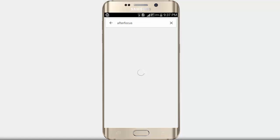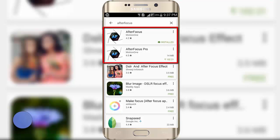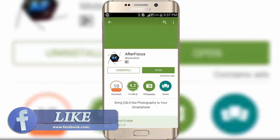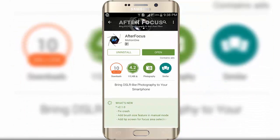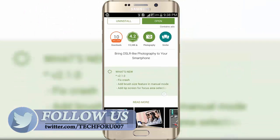First of all, go to the Play Store and download AfterFocus. It also provides a pro version, but you do not need to install that — just install the free version. I already downloaded and installed the free version. The rating of this app is 4.2 and already 10 million people have downloaded it.